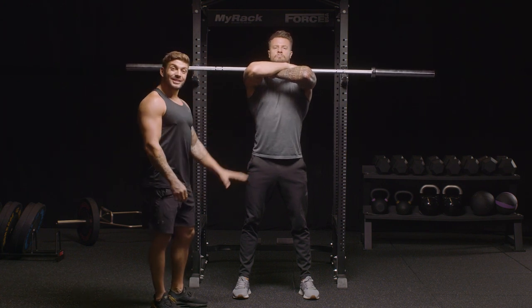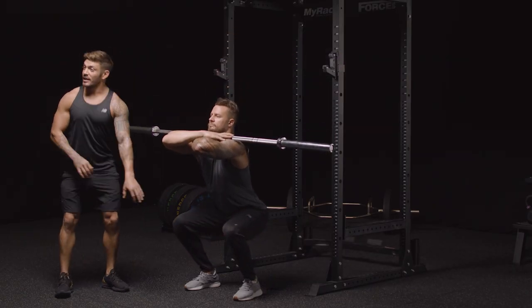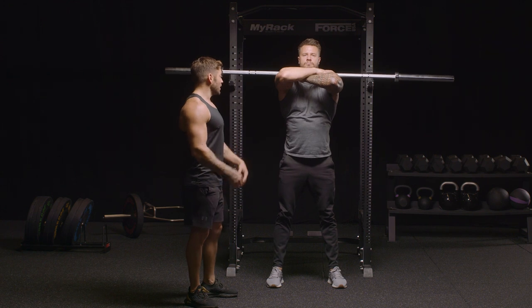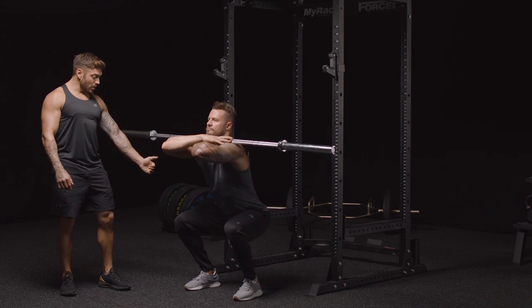So you're in a good position. Now sit the weight down into your heels. As you're coming down, push your knees out — it's going to help you get lower in the squat. Chest is up, head's nice and neutral. Let's go for another rep, Bob. Nice, slow, controlled.